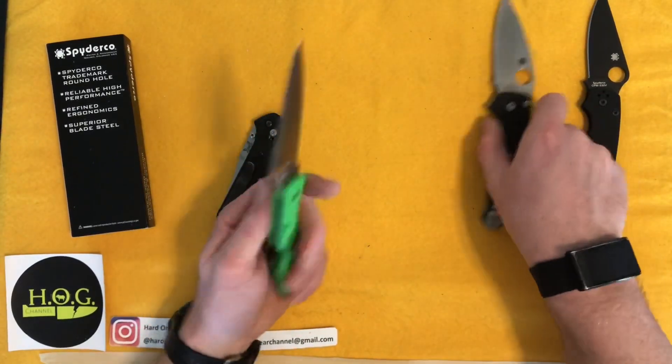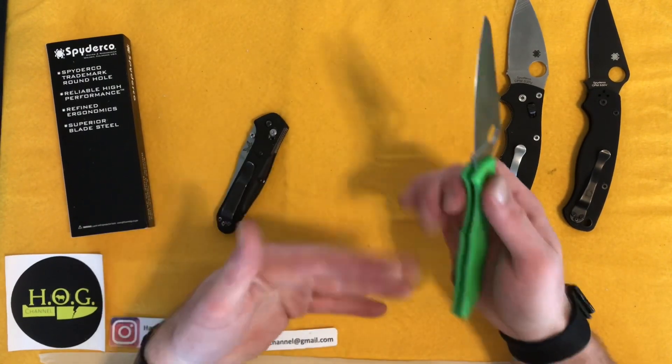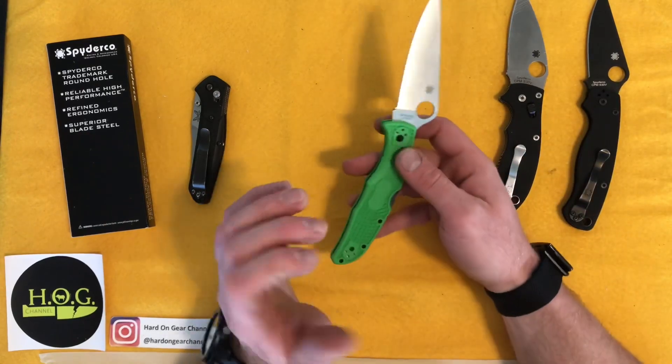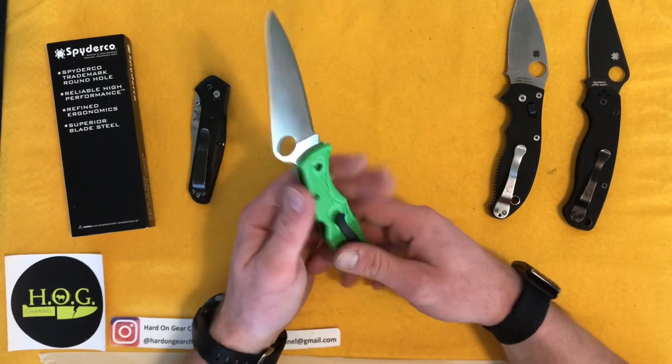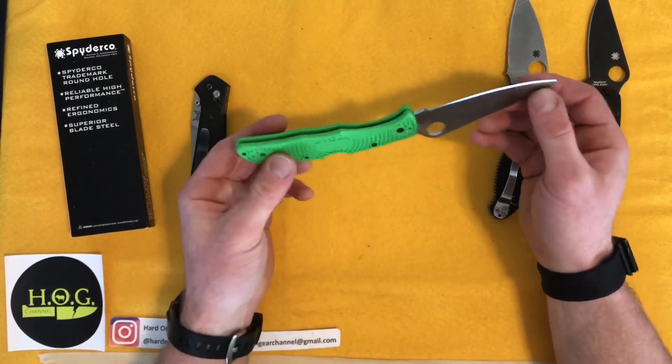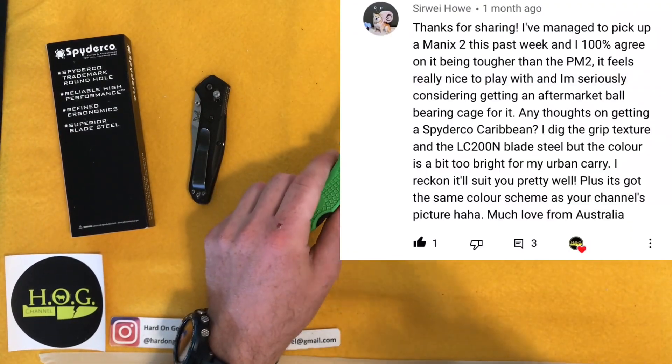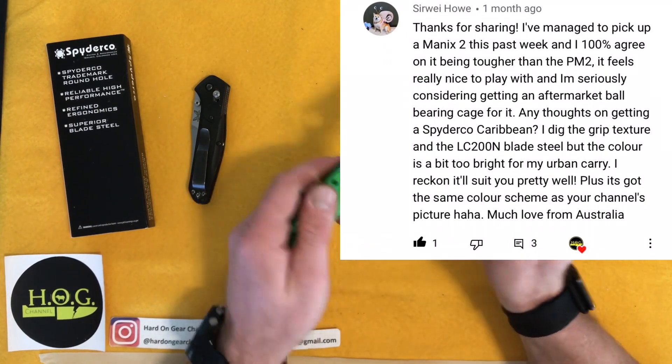The feel of this thing — it's supposed to be a cheaper, lower-maintenance knife, so it's not going to have the same quality hardware as the Manix 2 or PM2. But it feels just as reliable, though thinner and a bit flimsier — not as bad as I expected. I got a comment on the YouTube page — I'm blanking on the name — suggesting I look at the Spyderco Caribbean instead.